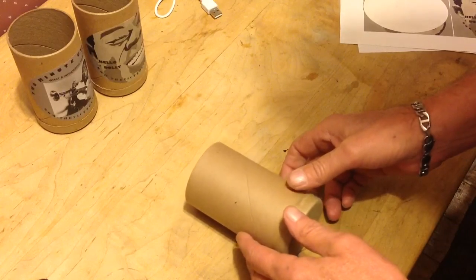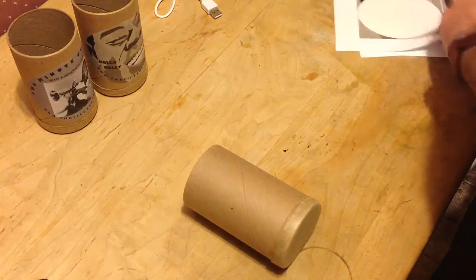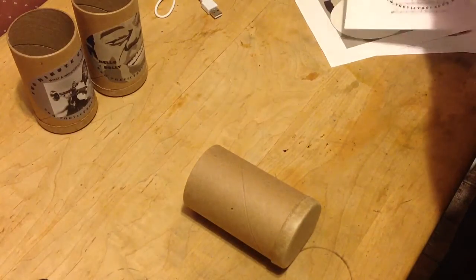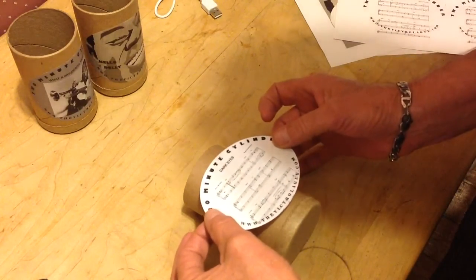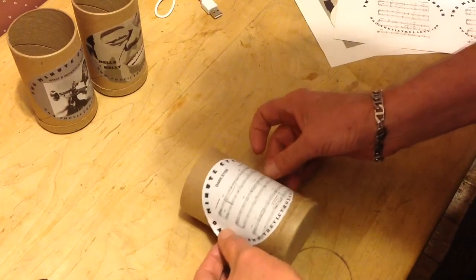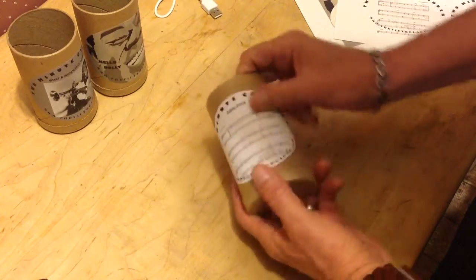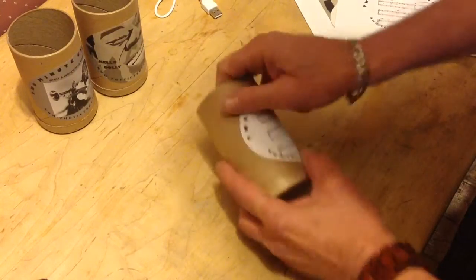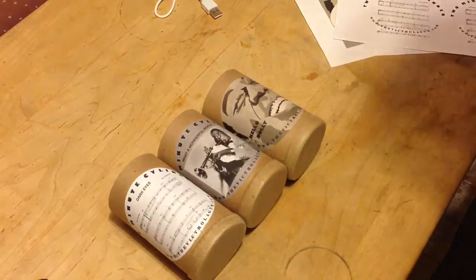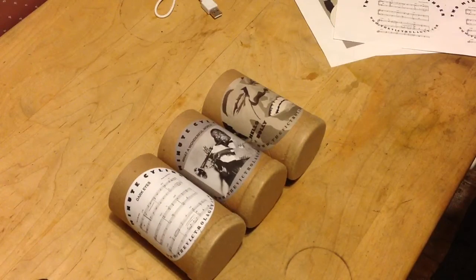And our last one. These are probably the last three cylinders I will be doing. Our cut-off date for shipping them is tomorrow, so coming right down to it. There we have three tubes — put the lids on them, put the cylinders in them, and ship them.